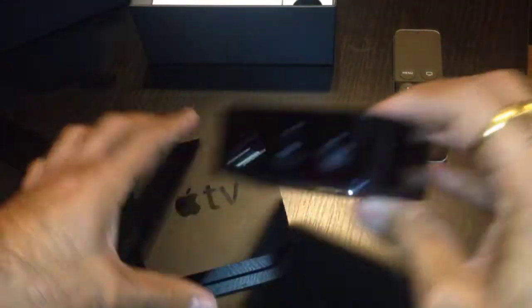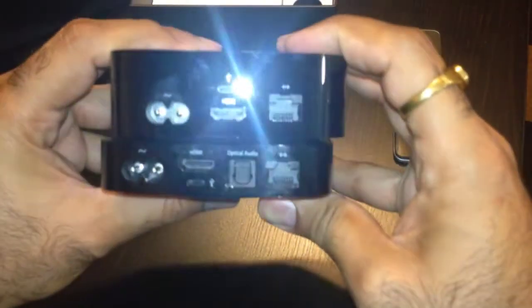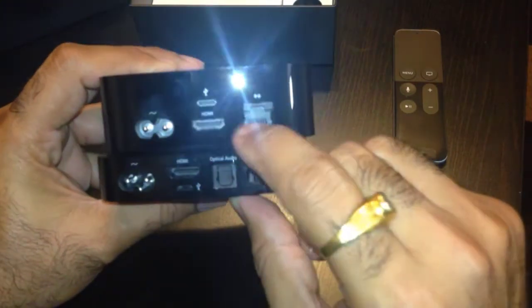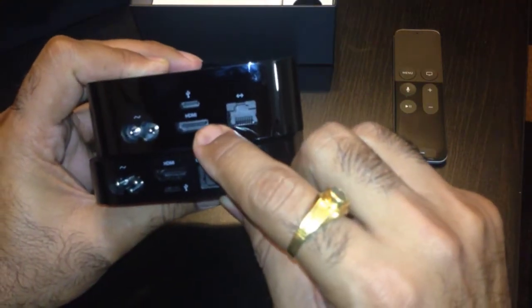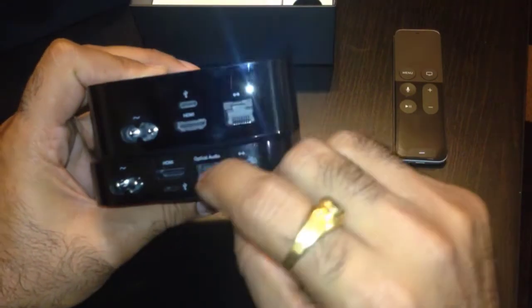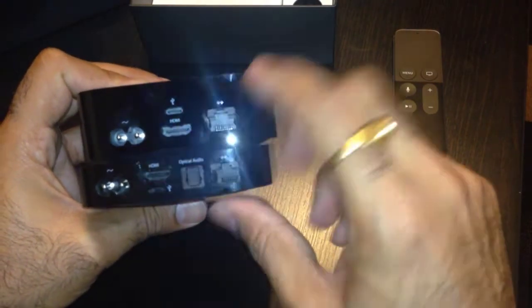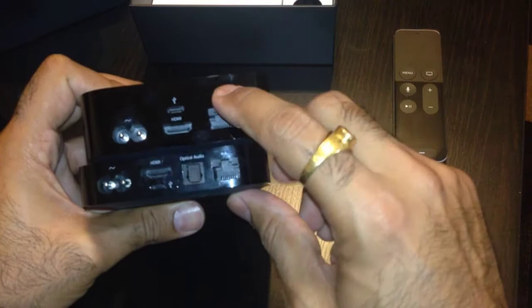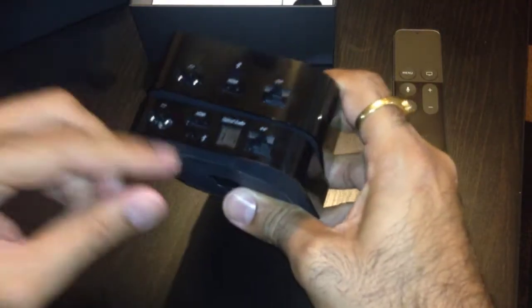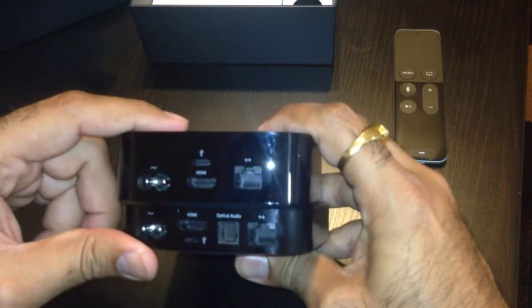So in terms of ports between the new and old one, this has changed. We are missing the optical audio output, but similar functions can be achieved through HDMI. But that's the port that is missing. Ethernet is still there, no problem. This one has Wi-Fi AC, while the old one had only Wi-Fi up to A/B/G/N. But this one has AC, so we can get higher speeds on Wi-Fi.